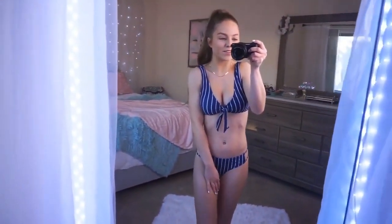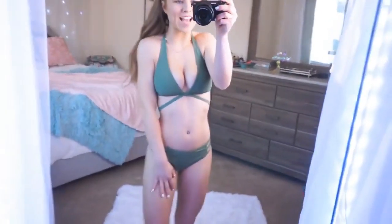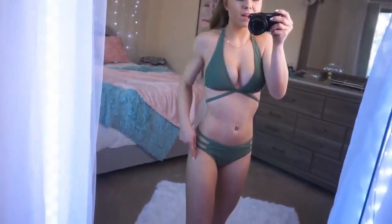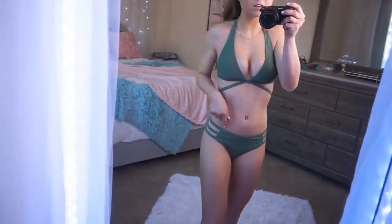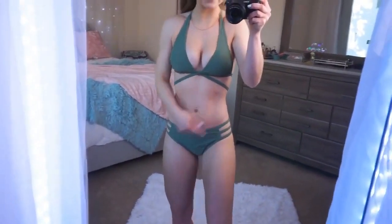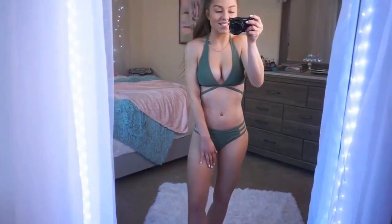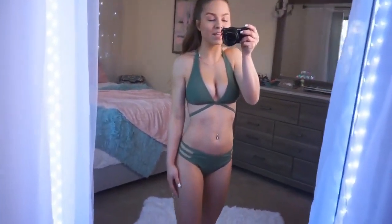This next bikini is so sexy — I love the color and all the strappy details. It is a halter so it's not as comfortable as the others. I love the straps here; it clasps in the back. There's a tie on the side that also clasps in the back, and the bottoms have three little straps on both sides. This is definitely one of those bikinis that catches everyone's eye.